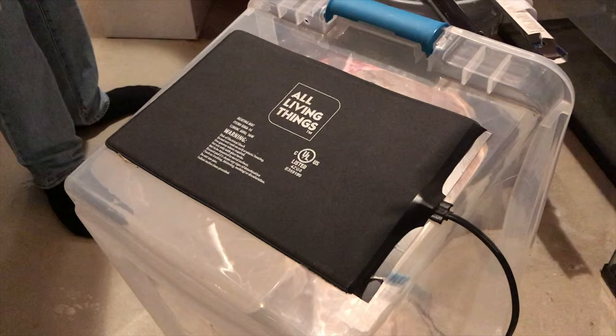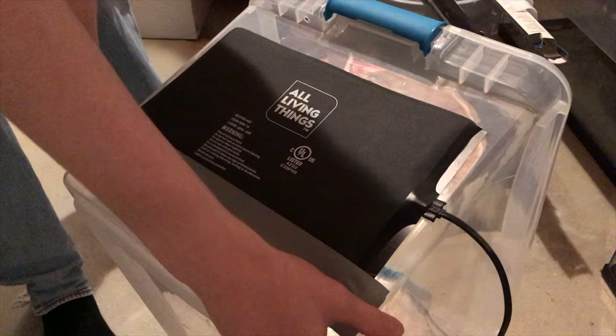This will make sure that they have a thermal gradient, as insects — just like reptiles — are cold-blooded. You want to make sure that these roaches have the ability to move to one area that is warm and go to the cooler area where I will also be providing food and water for them. To secure the heat pad, we are using electrical foil tape, and I just tape that all around the heat pad to secure it to the back of the tub.